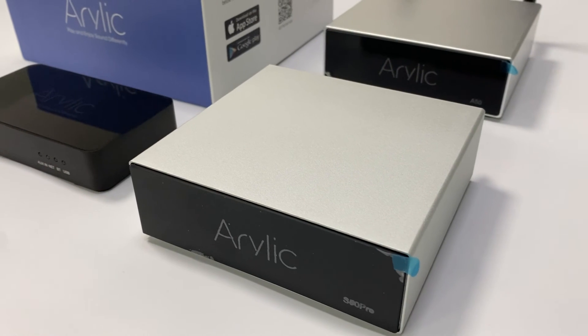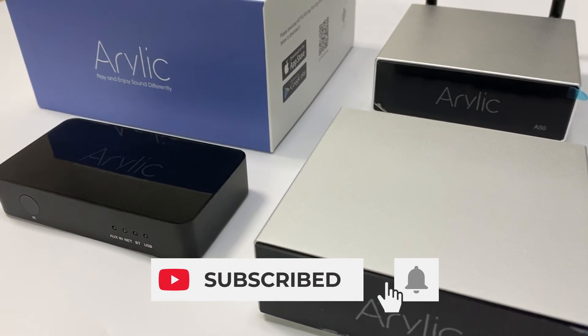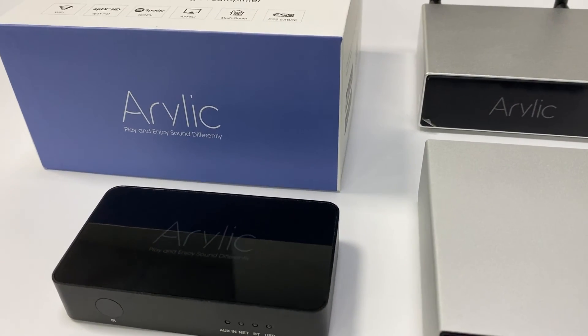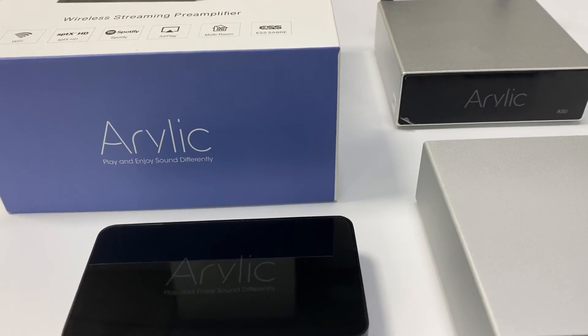I'll see you in the next video. If you like this channel, please press the subscribe button and don't forget to press the little bell to receive notifications when we release new videos. Thank you.